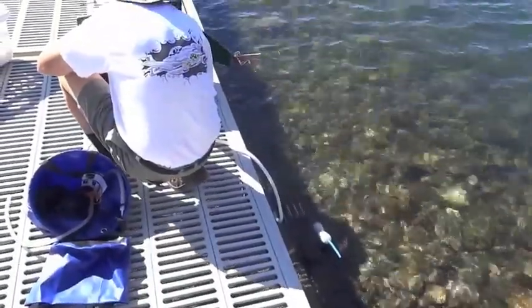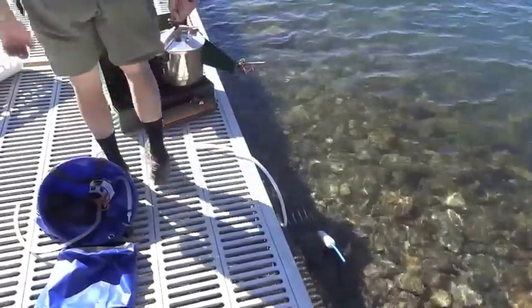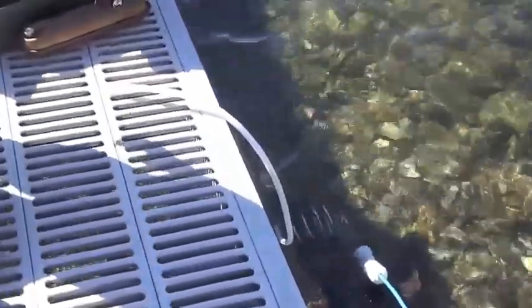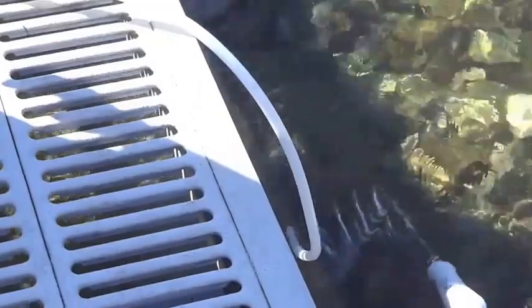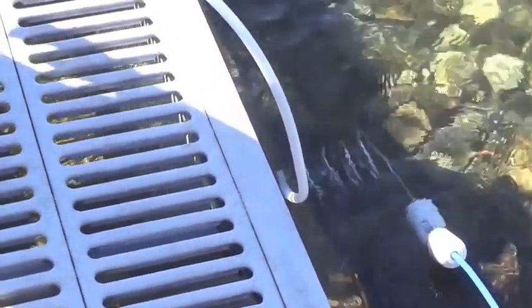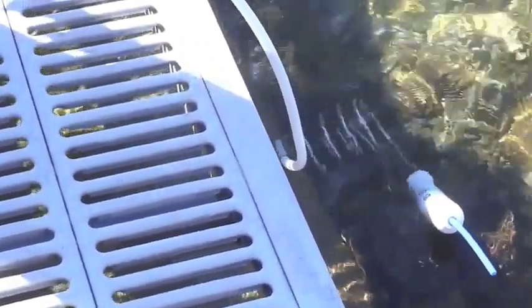You can see here that we've got the coil attached to the hose and we have submerged it right into the water. We've got it propped up with rocks and the post filter on the other end sticking out of the water.